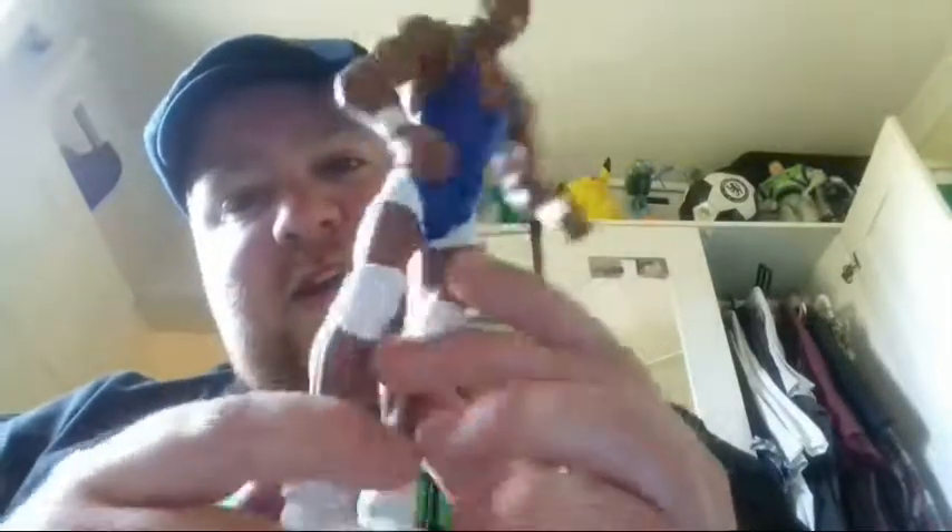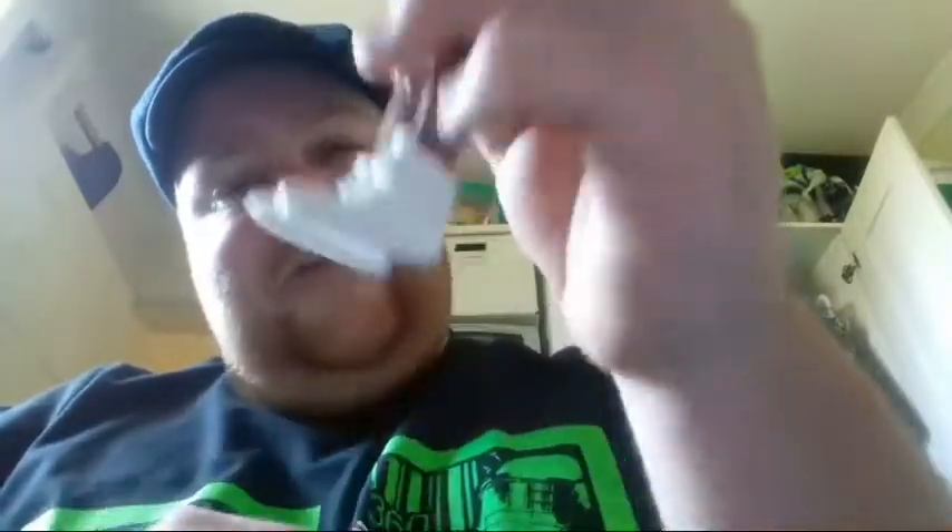Then we had the Superstar Shakeup and Chad Gable went to Raw as well - they were both on SmackDown. So let's look at Jason Jordan. The face scan looks alright, you know. He's Kurt Angle's kid. His ring attire is mostly blue with white bits going up, white knee pads, blue knee pads, and he has trainers.